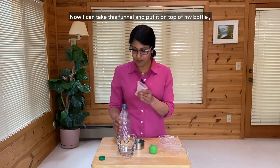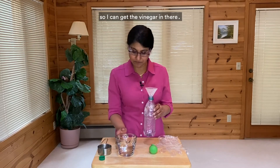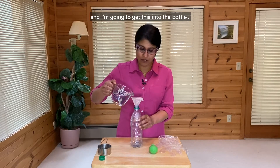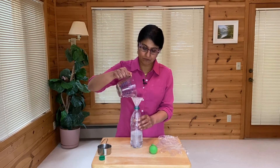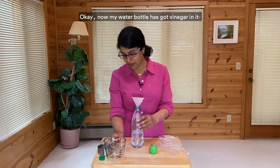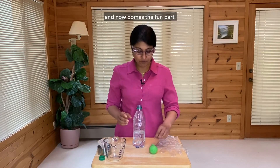Now I'm going to gently remove this funnel from the balloon and place this balloon on its side. Now I can take this funnel and put it on top of my bottle so I can get the vinegar in there. This is my one cup of vinegar that I had measured out, and I'm going to get this into the bottle. Pour it all in. Now my water bottle has got a cup of vinegar in it. I'm going to take my funnel out, and now comes the fun part.